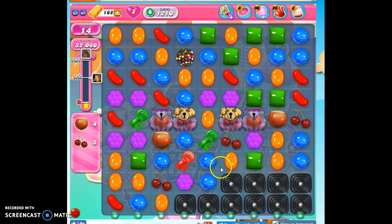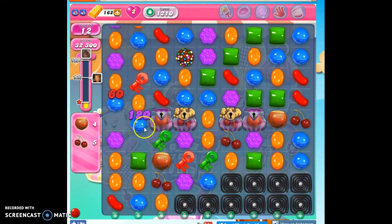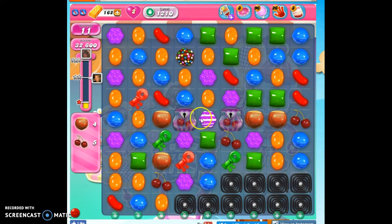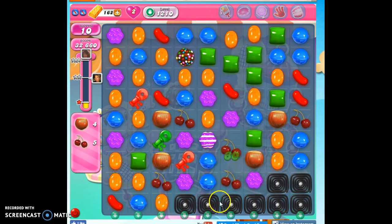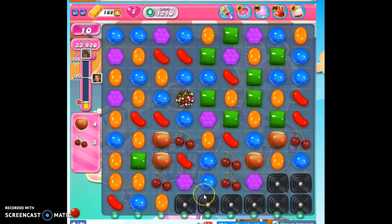Most of my keys are dropping below the sugar chests, which is a little bit unusual for this board. I don't want to have to use my color bomb right away, but I may have to. There we go — now everything's open. The keys dissolve and turn into other things, and now I get to see how best to take these out.